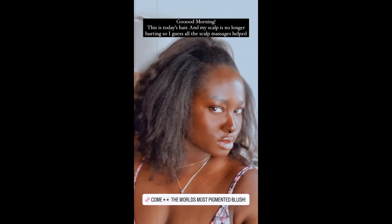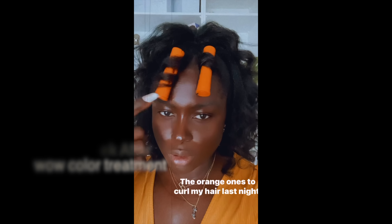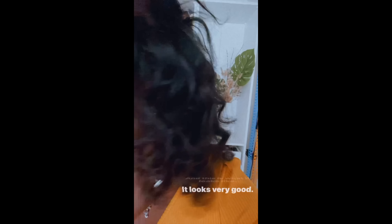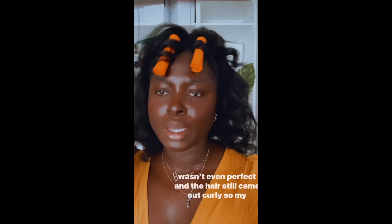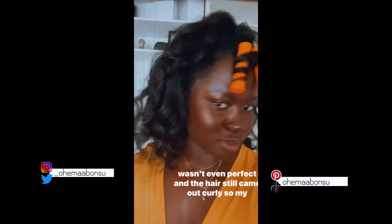I'm filming today and I used these orange curlers to curl my hair last night — this is what it looks like, and it looks very good. I don't know what size they are but they're the orange ones; just smaller sections, wrap it around, and even though it wasn't perfect the hair still came out curly. Thank you guys so much for watching — I love you guys and I'll see you in my next video, bye!